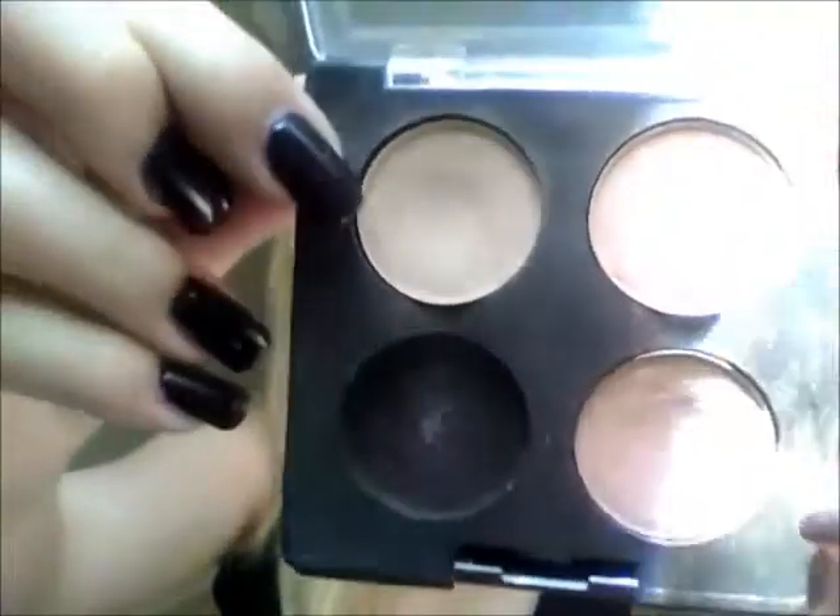Next I took Sable and blended it out into my crease as well. Then I took Mulch — it's a really nice copper-toned warm brown — and stippled it on to the outer corner of my eyes with a dense blending brush, creating that really nice dark wash of color. For highlight I used Brule by MAC, which is a really nice matte off-white color. And that's basically it for the eyes.